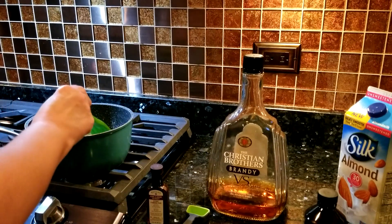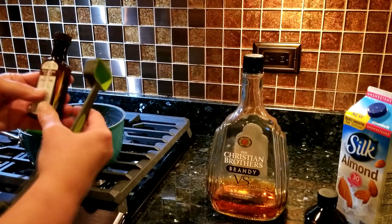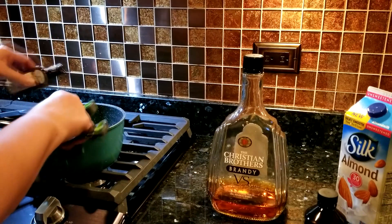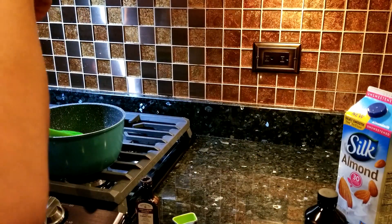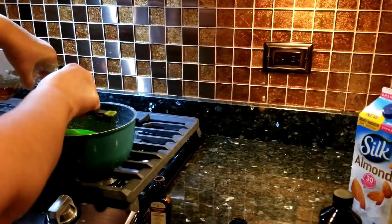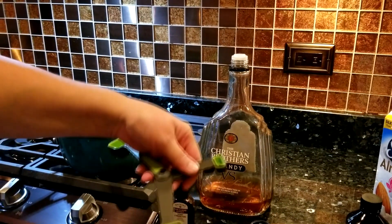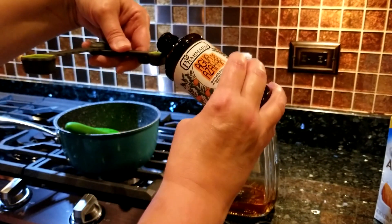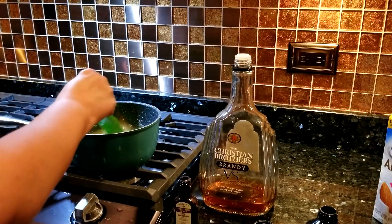Now that the sugar has all dissolved into the almond milk, what you want to do is add one tablespoon of almond extract, two tablespoons of a brandy or a cognac, and then one half teaspoon of almond flower water or almond blossom water. It's very potent, so you don't need very much of that. Make sure that your heat is off by the time you're doing this. Then stir that together.